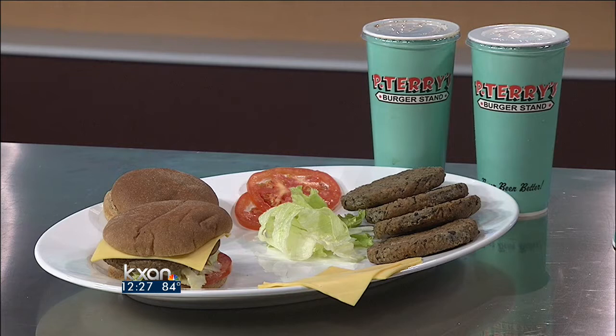Patrick, you guys have opened how many locations here in the Austin area? We just opened number seven last week at Mopac and Palmer by St. David's, and we're going to open our eighth at the end of the year on 183 North, close to the catfish park.